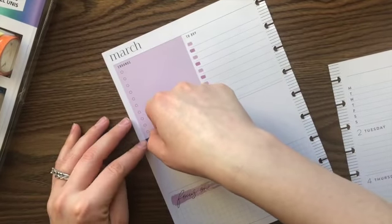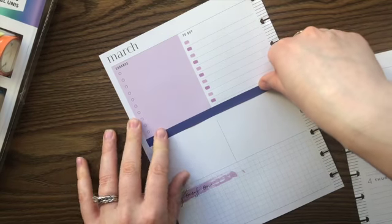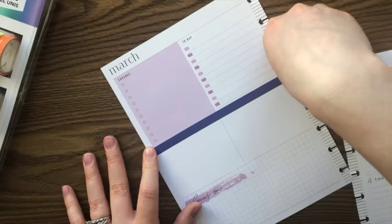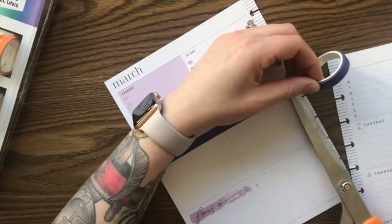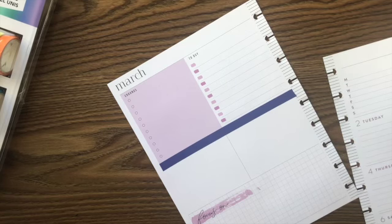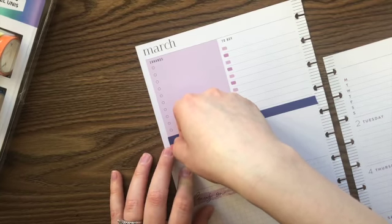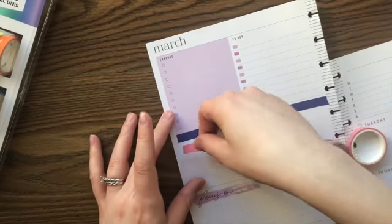I'm just going to cover this because I don't put financial stuff in my catch-all - we have a planner for that so I just look at that one. I don't need reminders of bills in here. I've lost my other scissors so I'm working with gigantic scissors today. I already have pre-cut washi out on my planning sheets but I want straight edges, so that's what we're doing.